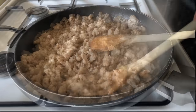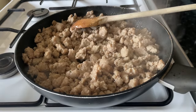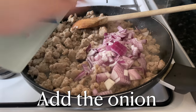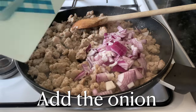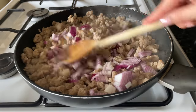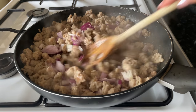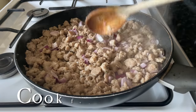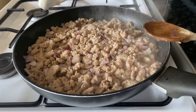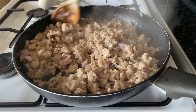Once it's cooked about halfway, add in your onion. I'm using a red onion, but you can use whatever onion or shallots you prefer — I'm using red because I have quite a lot of them and I'm trying to use up what I have. Let this cook until your onion is translucent, for about five or so minutes, and then you'll be ready to move on.